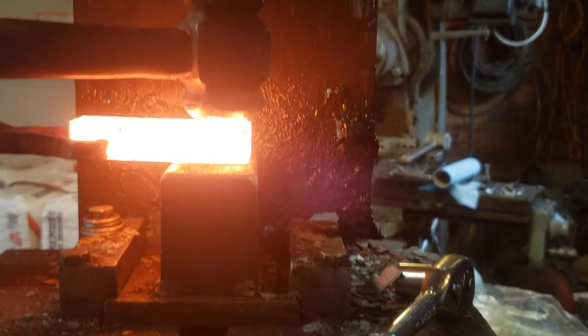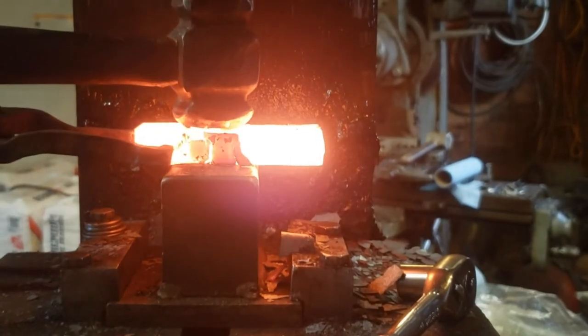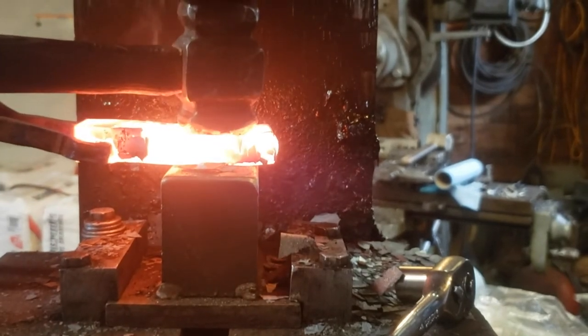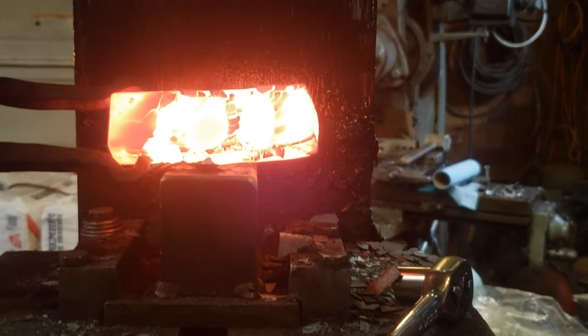This would be what a rounding hammer would do if you're just trying to draw something out in a line with it. It's basically making indentations where the material is spreading 360 degrees around that domed face. Not as controllable, but there are some strengths.